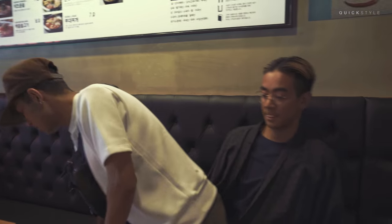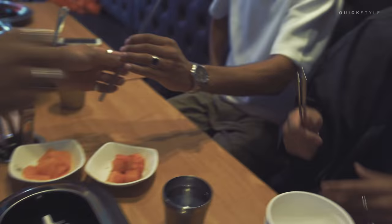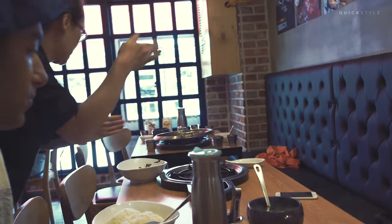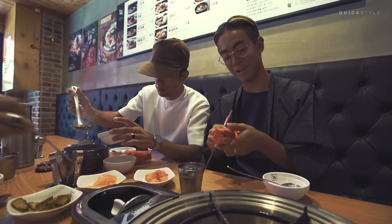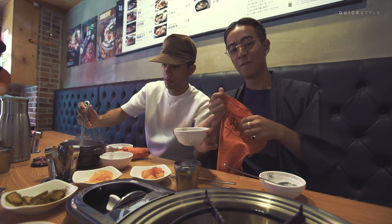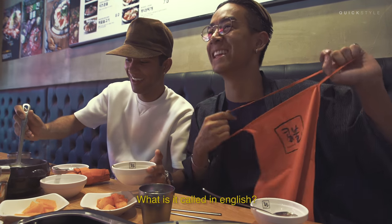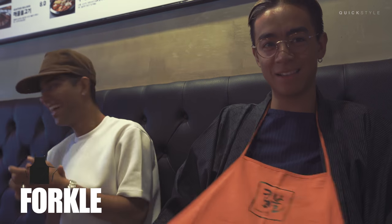In Korean restaurants we always get served some vegetables, pickles, something that you could either eat with the food or before the food. And also what I like about this place is that you get these sleeve covers that you can put on so that you don't get dirty when you eat.